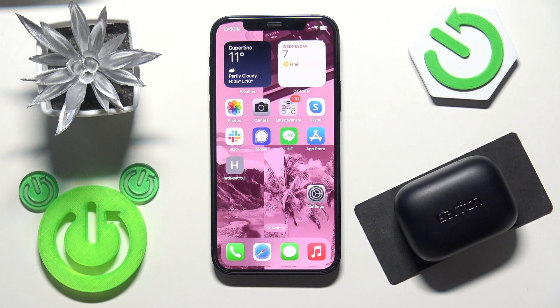Hello everybody and welcome. In this video I'm going to show you how to pair your Earfun Air Pro 4 earbuds with your iPhone.